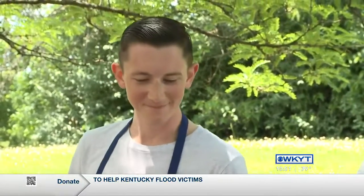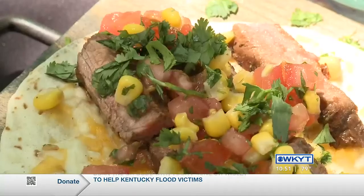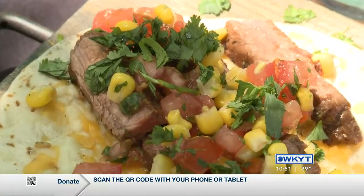Where is home for you? Ashland. So that's why we have you today talking about grilled tequila steak pizza, because it's an Ashland thing.